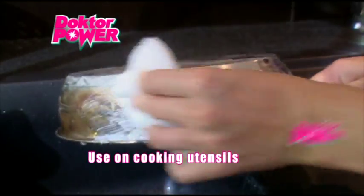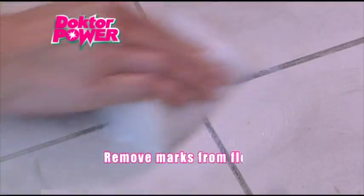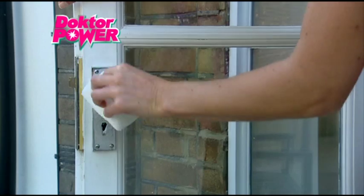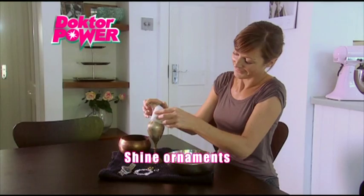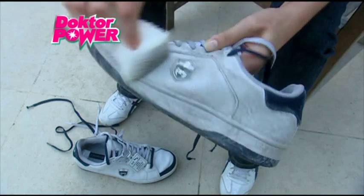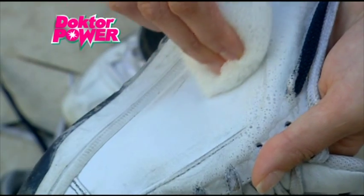Use it with confidence to clean your cookware inside and out. Get rid of marks from your floors with ease. Clean weather stains from windows and doors. Remove grease and finger marks from door knobs and handles. Restore the shine of brass and copper ornaments. Remove burn marks from your iron. Even your old trainers can get a new lease of life with Dr. Power.